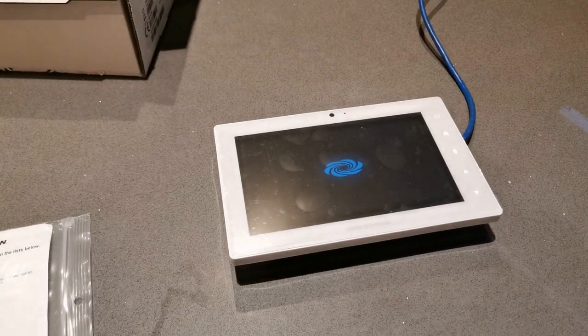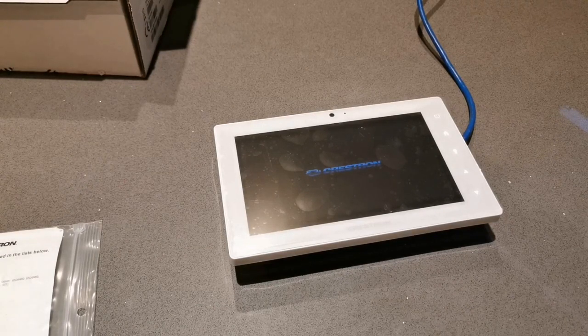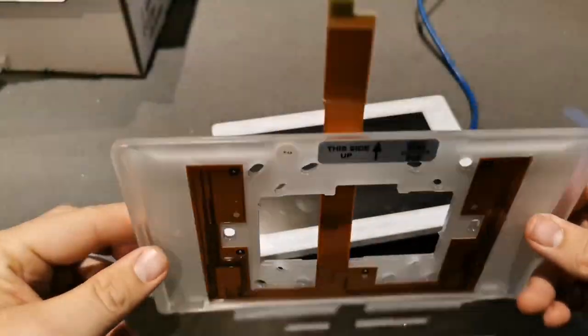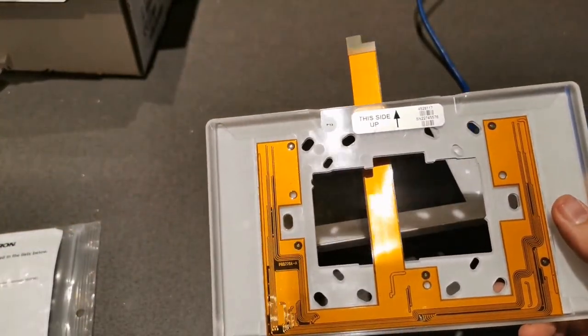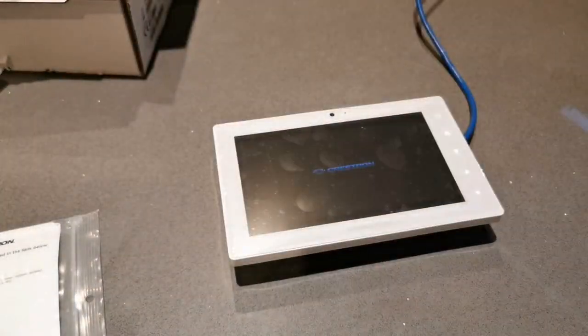The light bar is a status indicator that goes around the edge. This enables you to show availability - green and red - so when you look down your corridor you can see if there's a room available to go and use, book out, etc. Here we have the light bar - I've never used one of these, it looks pretty slick.